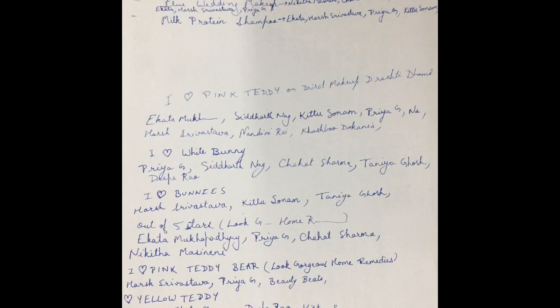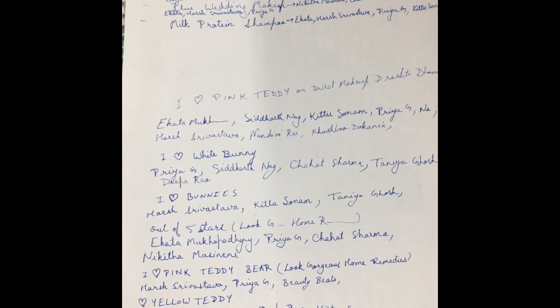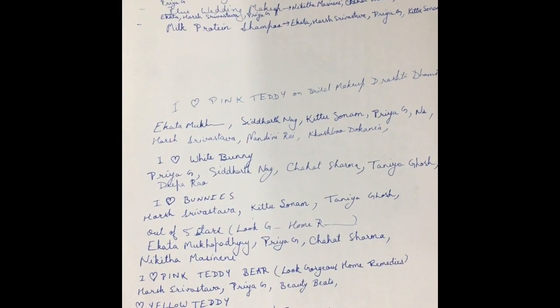Now for the Patanjali giveaway: to narrow down contestants and check who watches my videos till the end, I gave 11 clues across some of my videos — for example, 'I love pink teddy' or 'reply to your own comment on the giveaway.' From these 11 clues I shortlisted some names.